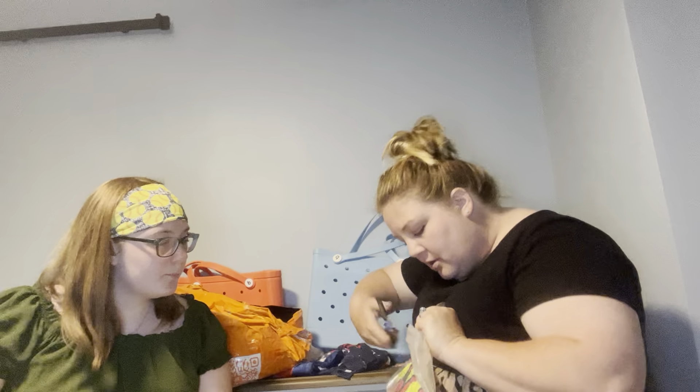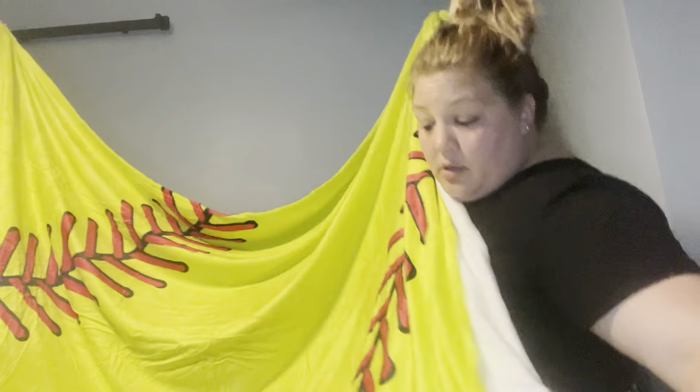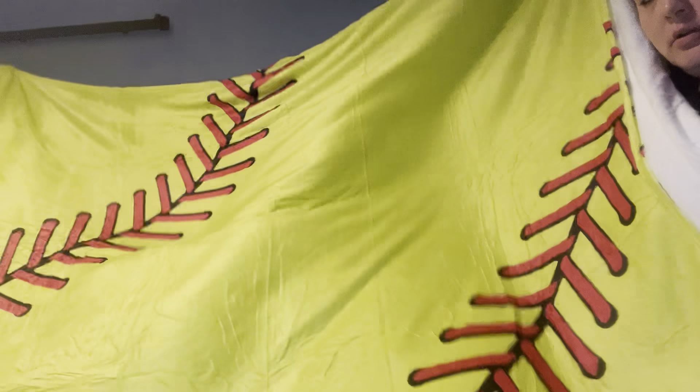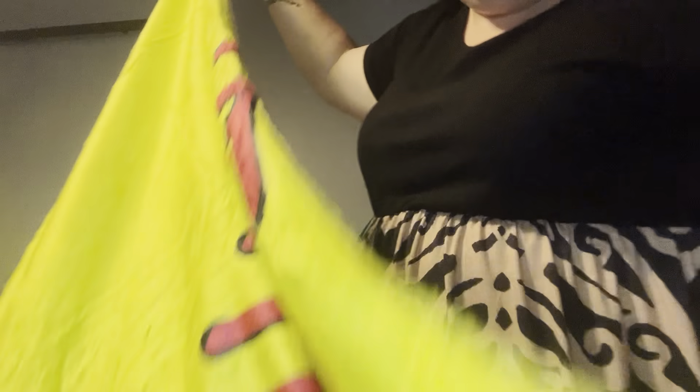This is the softball blanket I bought — it is for Mia, but I'd like to keep it in the car because some of the nights last month were rather chilly. It's huge — the size of a softball — and it's very soft, almost like fleece. I love it. Now I need a soccer one too since Mia also does soccer.